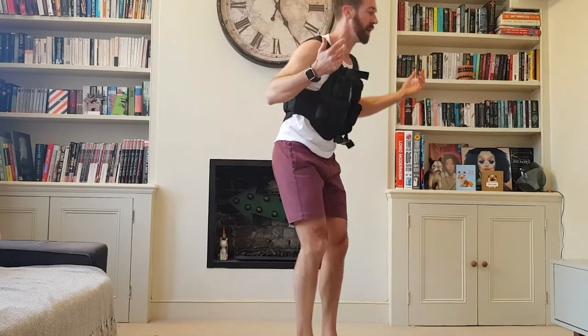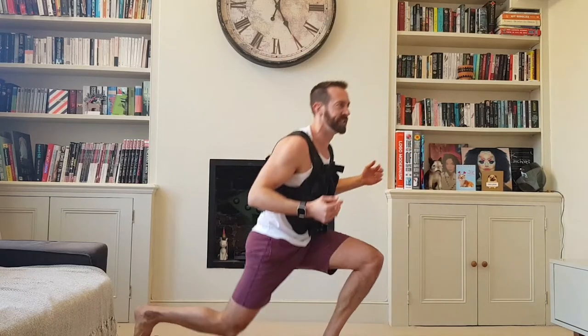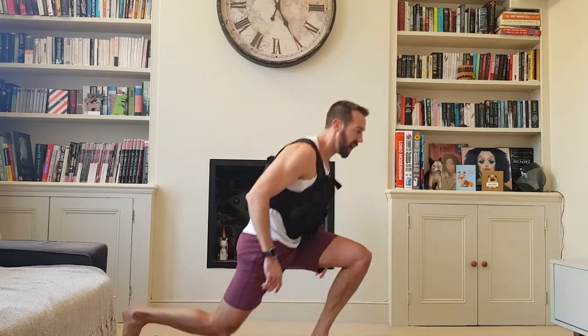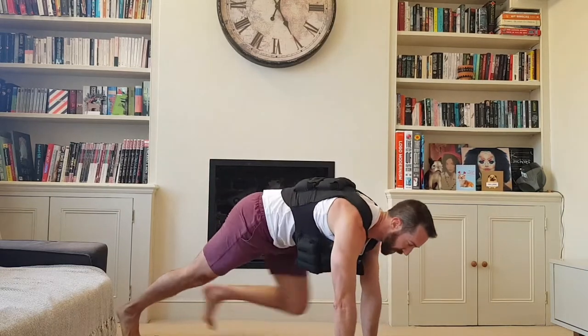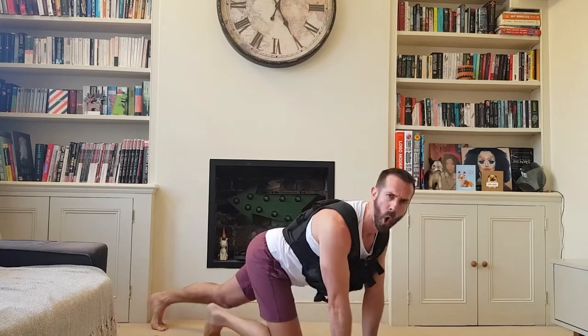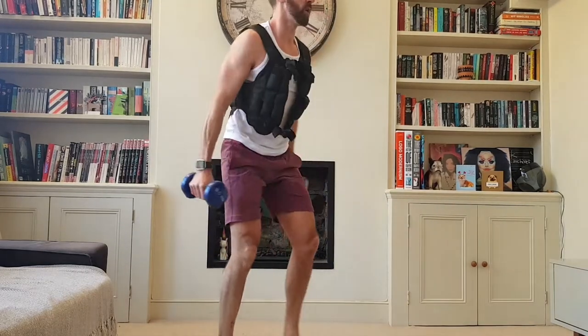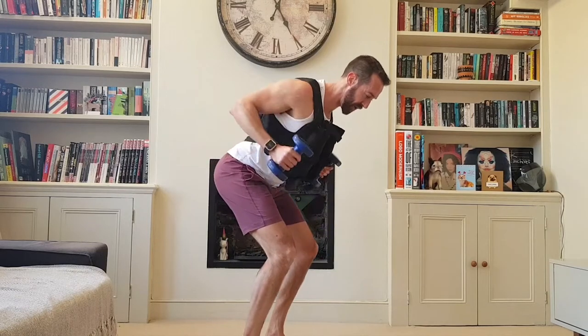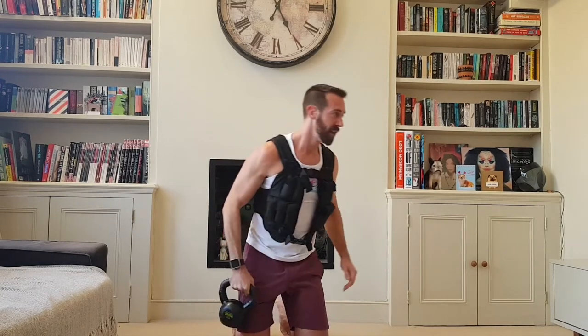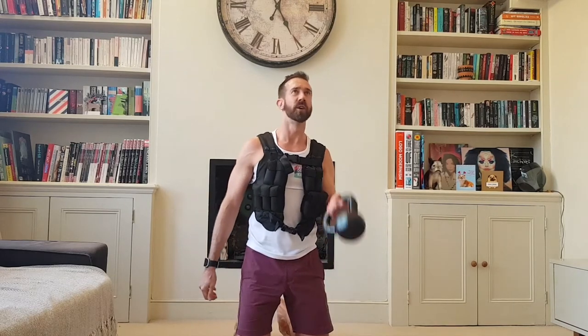Ten reverse lunges for round five. Love a lunge. Close grip bicep curls for five, then bent over row — five reps, shoulders back, shoulder blades together. Last one: bicep curls, five at each to finish. The copyright-free music is going crazy.